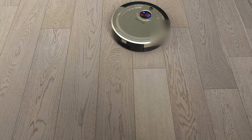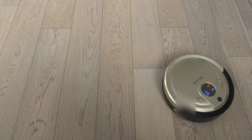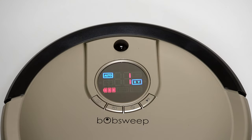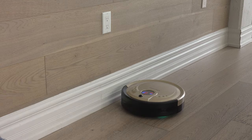In Quick Clean Mode, Bob cleans for 30 minutes before returning to his station. To select this setting, press the Mode button — the leftmost button on Bob's cover. Auto will light up on his screen. Then press the Program button to the right of the previous button; the number 2 will appear on his screen. Press Go, and Bob will perform his Quick Clean.